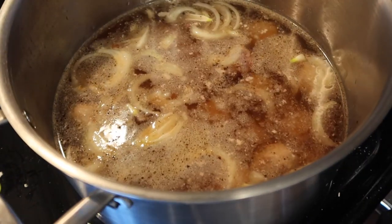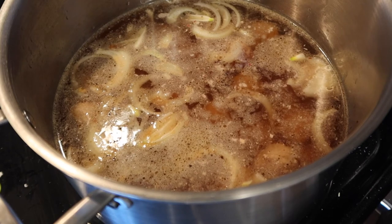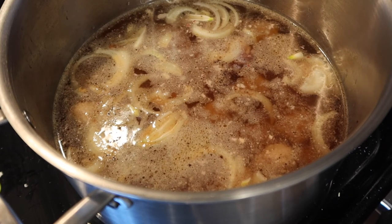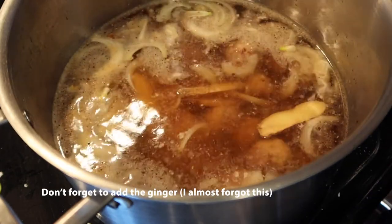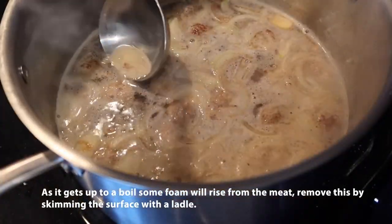Once this boils, I just basically have to add the greens. I just want to add the greens. I like the greens.